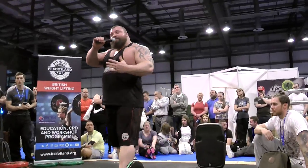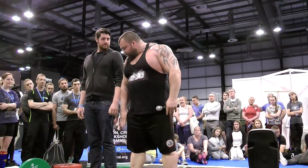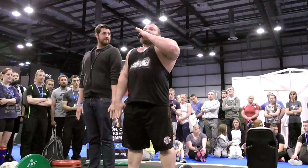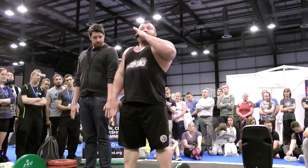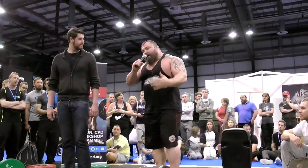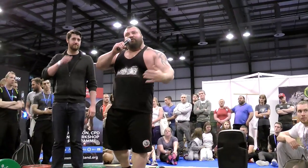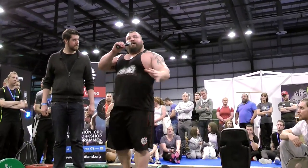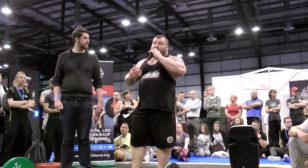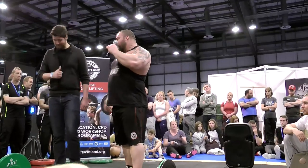I always find that taller people tend to be built perfectly for deadlifts. Put your arms down by your sides — his fingers come down lower than mine, and he's three or four inches taller than me. That proves my point: taller people are built amazingly for deadlifts. The travel from the floor to the waist is probably exactly the same because of the longer levers, and longer levers mean you can leverage your own body weight better. The taller you are, the better.